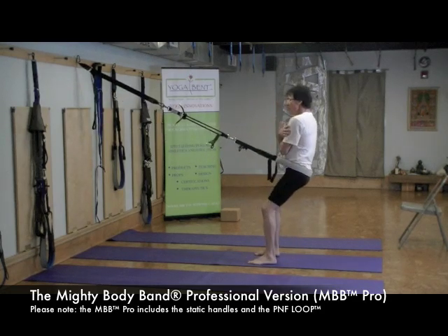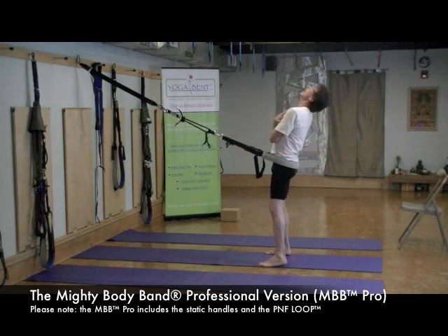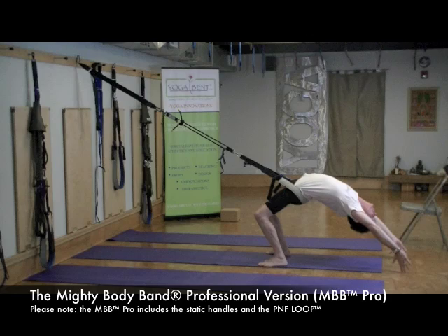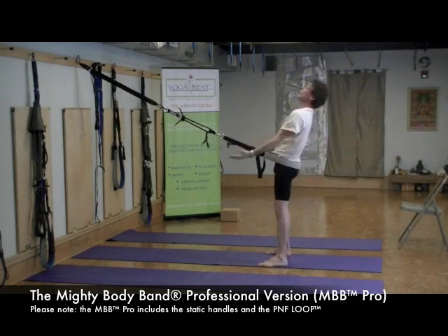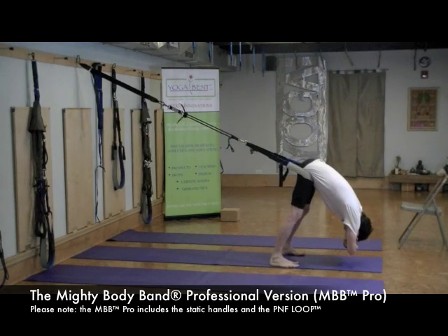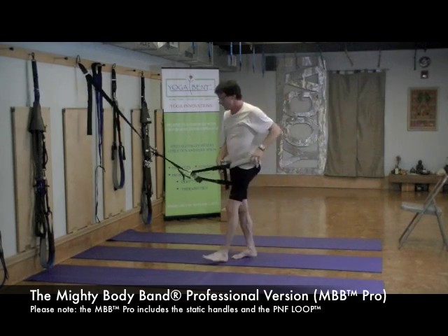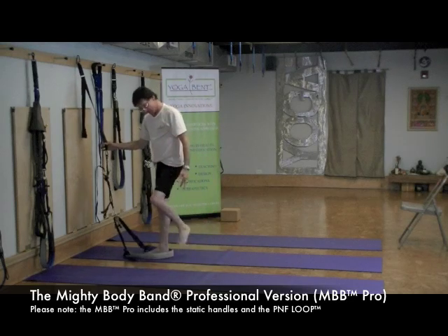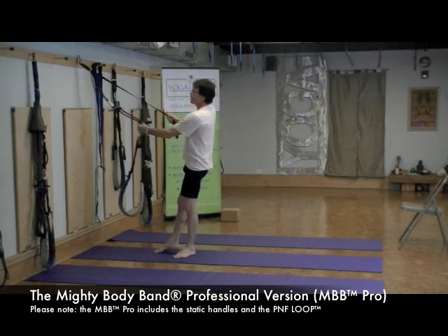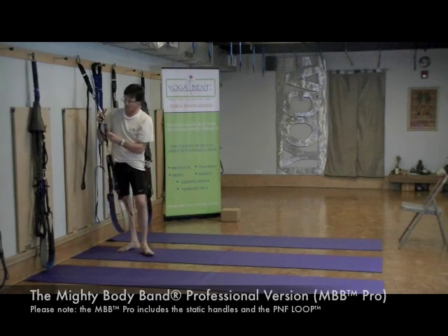I can play around to the point where once I time it — inhale up, exhale down — I can hover around, take my hands down, up and forward. I'm ready for a forward bend as a counter pose. There are so many different things that are very different about this as opposed to the Mighty Body Band Deluxe.